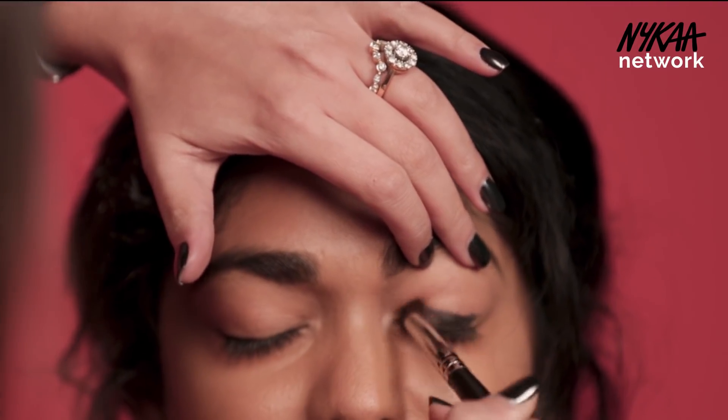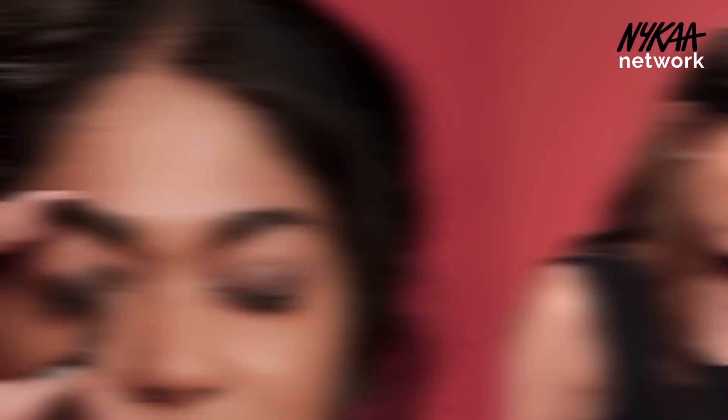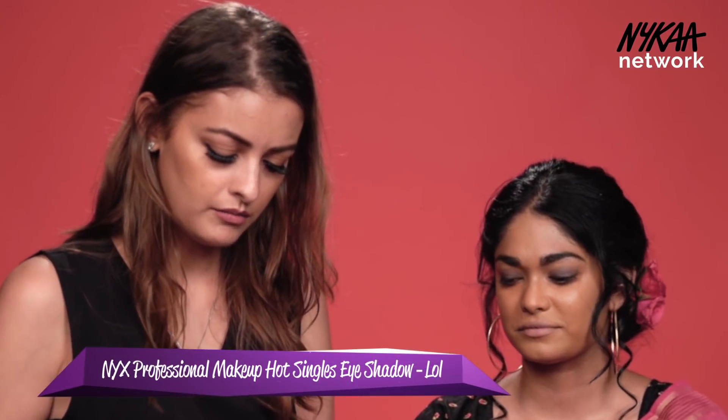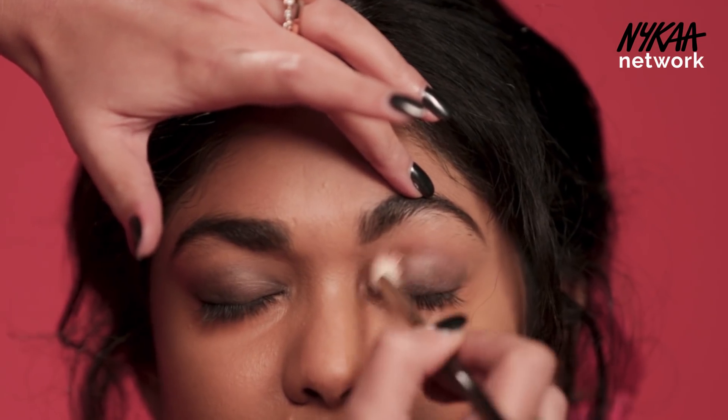We are starting with the eyes and I'm just going to prep her eyes with a black kajal pencil. I'm just blending the kajal with a pointy brush and going in with a soft muted pink, dusty pink eyeshadow.